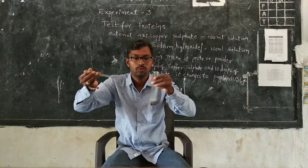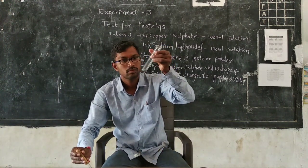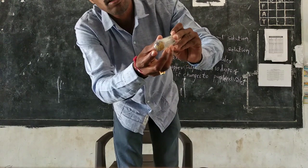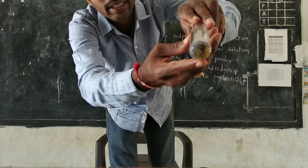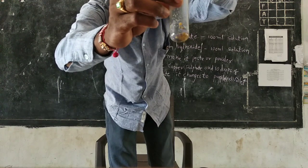Now we shake the test tube. When we shake it, the mixture turns to purple or violet color. This proves that the food item dal consists of proteins. I hope you have understood this experiment.